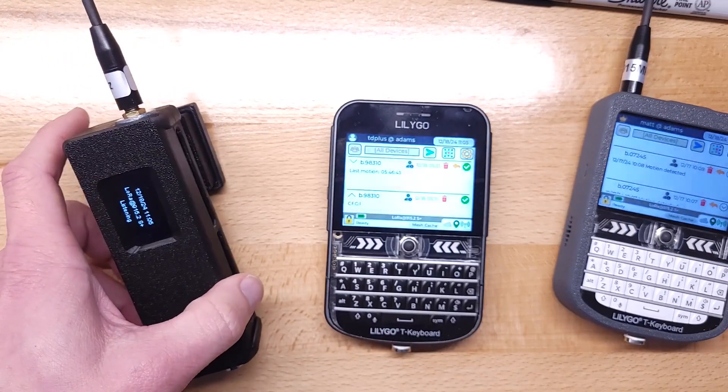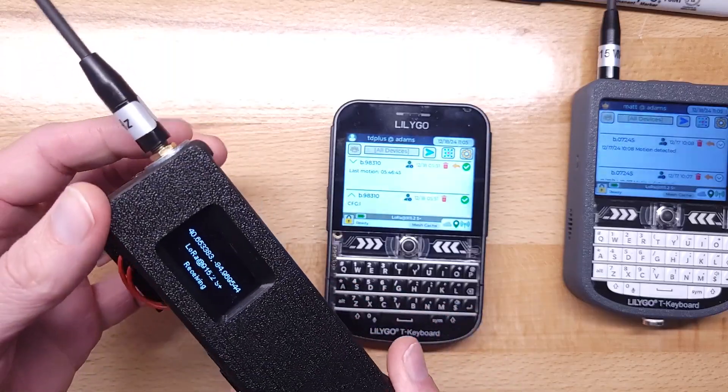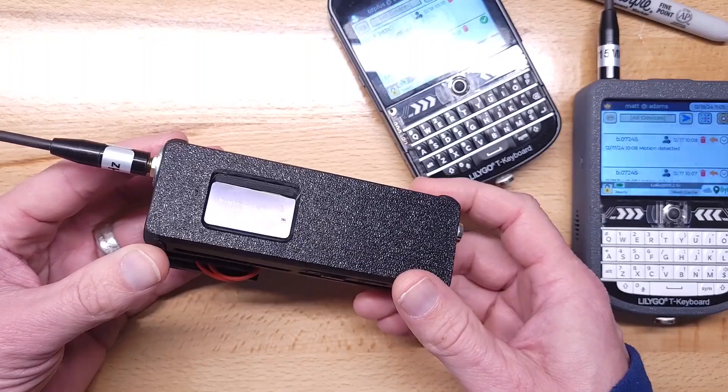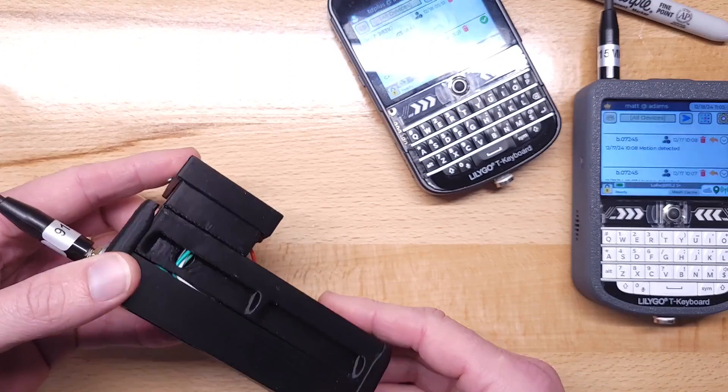This is part of my home cluster of chatterboxes. I'm going to show this new version of the chatterbox node — it's a node based on the LilyGo T-Beam, but I've added a human presence sensor.